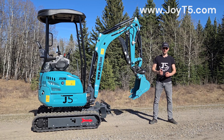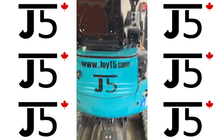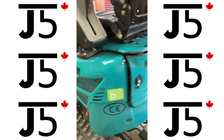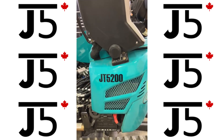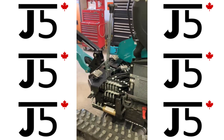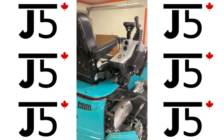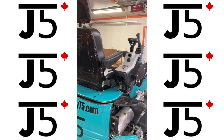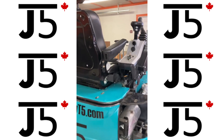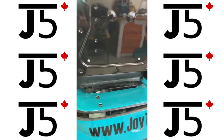Today we're going to do a short familiarization video of the JT5 200 two-ton mini excavator. As you can see, I have all the excess panels removed. Also, this machine at the present time does not have the rollover protection structure — it had to be removed so I could bring the machine into the garage. Do not operate your machine without the rollover protection structure.